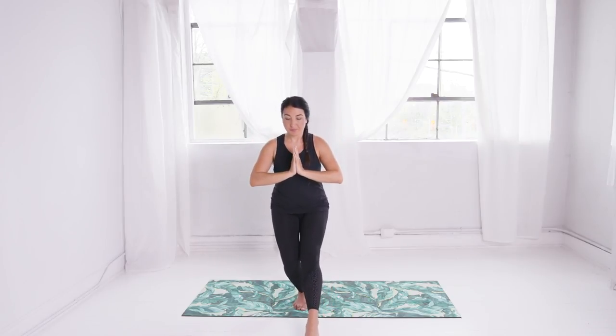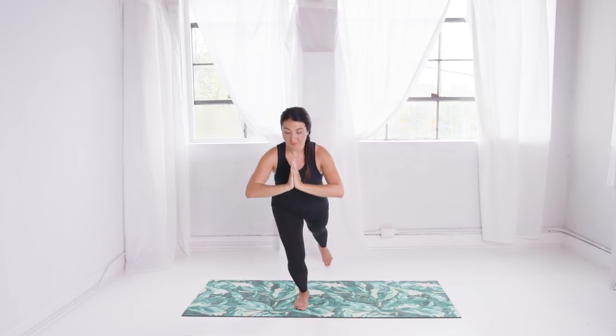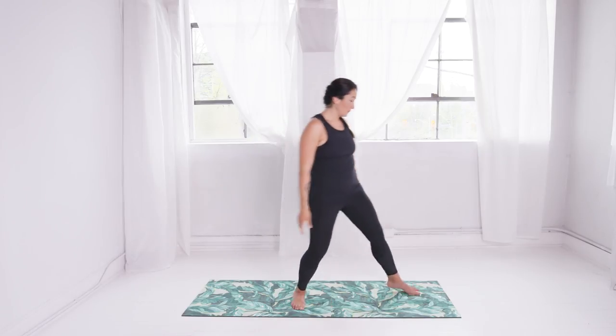Try that on side B. Lift the left leg — taps forward, rise back to standing balance. Out to the side, tap, back to standing balance. Back behind you, reach, tap, and come back to standing. Step to the top of your mat.